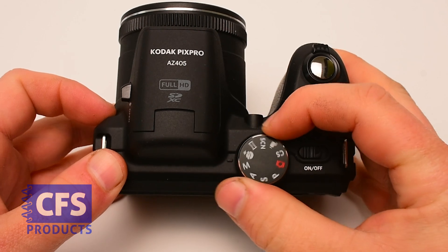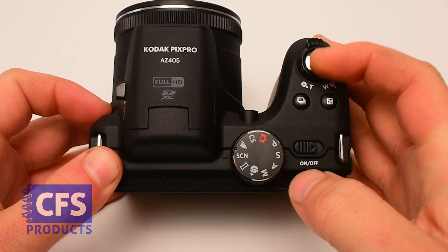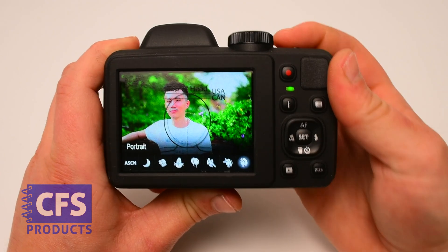Before we start taking photos, let's make sure the camera is in the right settings. On the AZ-405, turn the dial to SCN. Power on the camera. You should see a screen that says Portrait. Press OK.